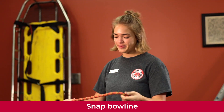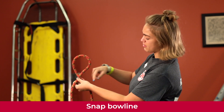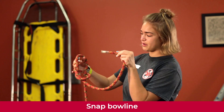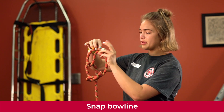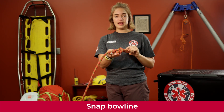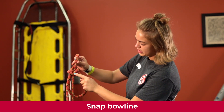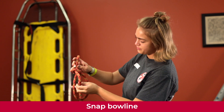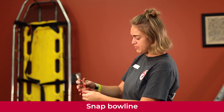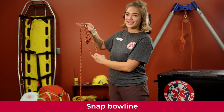We're going to tie a snap bowline. Take your tail line and put it on top of your load line, reach through and grab the load line, pull it through. Then take the tail line, put it through the loop you created, loop it back around, grab it, and snap it — that's your bowline. Now add a backup by following the rope back through on the load line, looping back through and back up out the middle. Tighten it up, make sure it fits the right width, and that's what it should look like.